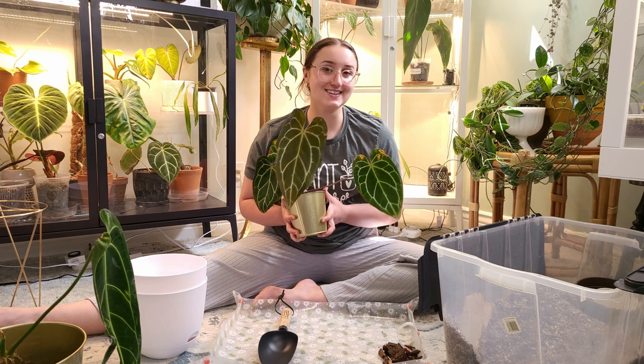Hi everybody and welcome to my channel. Today we are repotting some anthuriums.